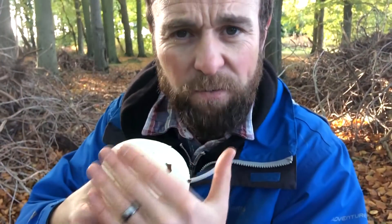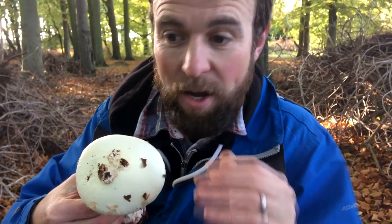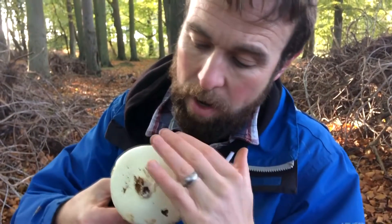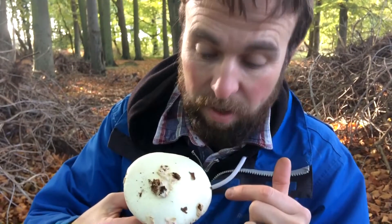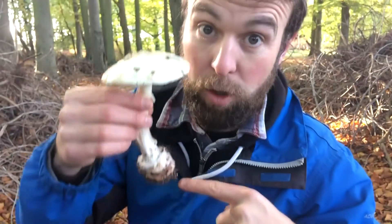It just has this faint yellowy-green hue to it — a bit like a glow-in-the-dark earring I had as a kid; it's got that glow-in-the-dark tar kind of colour about it. The cap's completely that colour. You've got these chunks of veil remnants, which is the bit from when the cap was in its sack — which we'll come to in a minute.